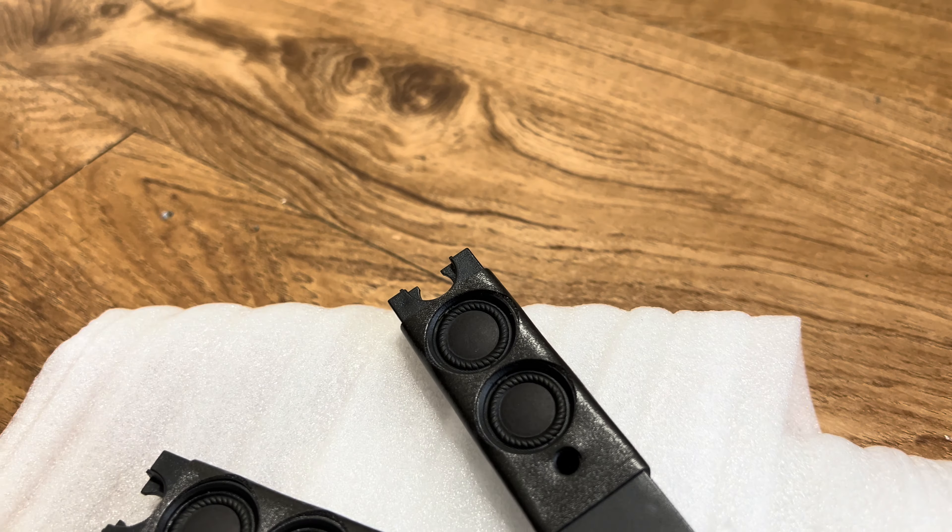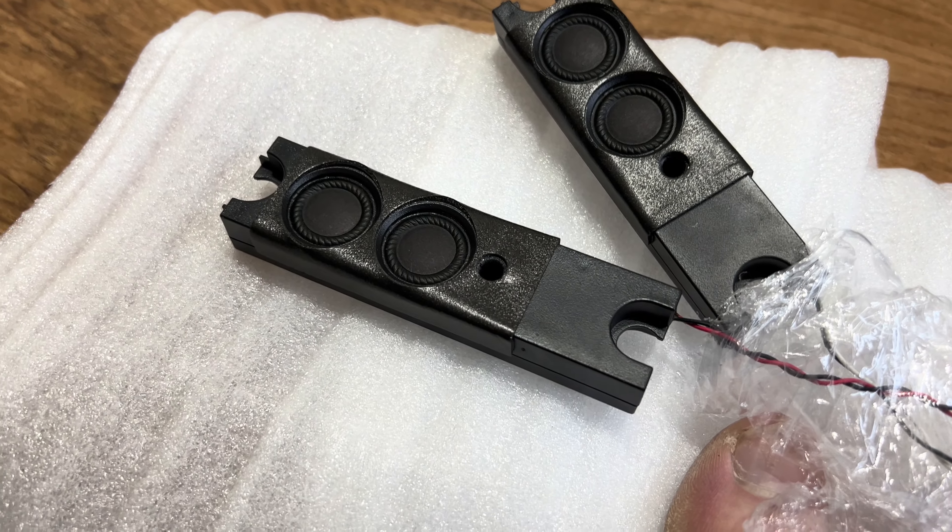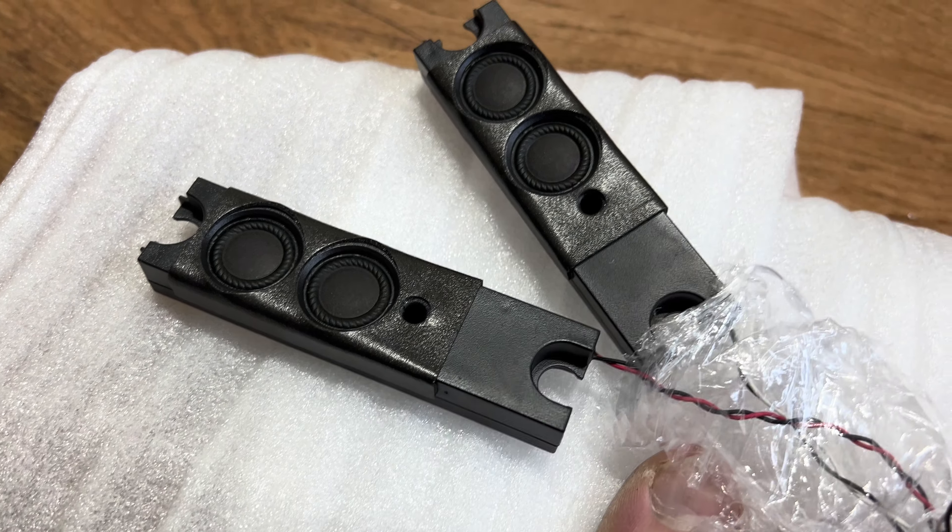They're high quality speakers. There's four drivers in each speaker. Thanks for watching.